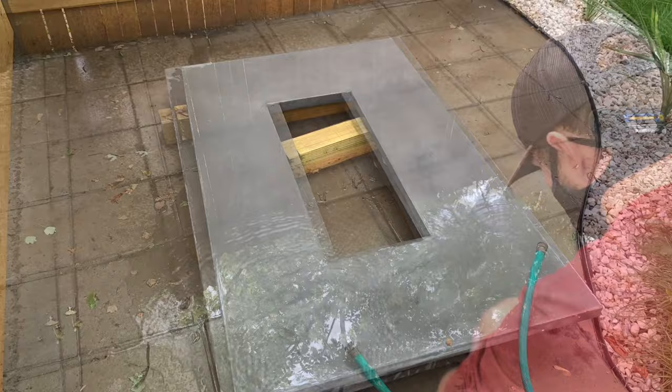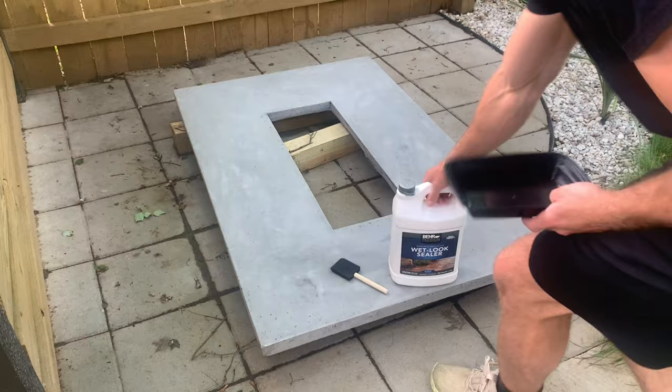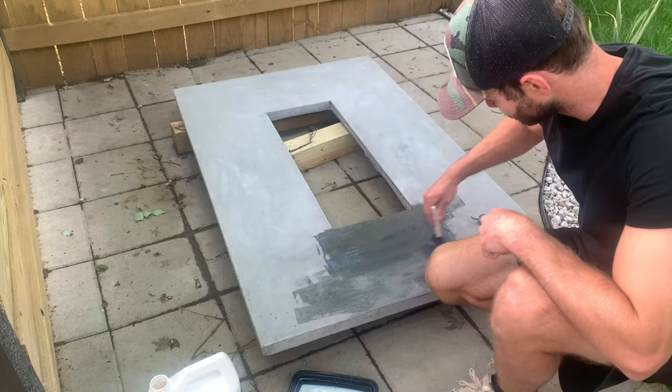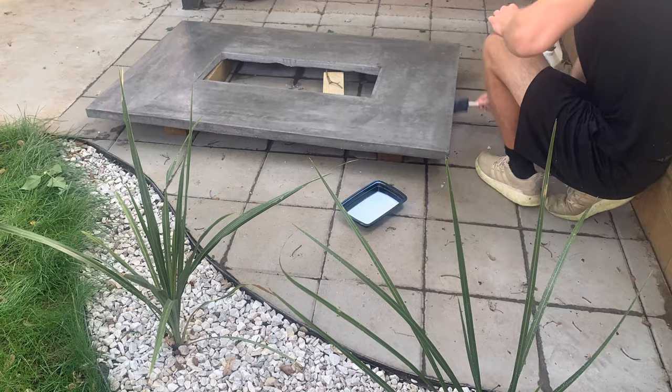I sanded the top and sides until I was happy with the smoothness of the finish. Then give the tabletop a final wash to remove any concrete dust and let it dry. Once dry, apply a sealer — I used the wet look sealer by Behr, applied with a foam brush in back-and-forth strokes on both the top and sides. I was really happy with the result; it's a big improvement over unfinished concrete and adds protection and stain prevention. I gave it two coats, then placed it on top of the base.